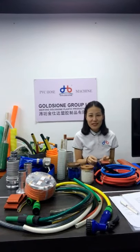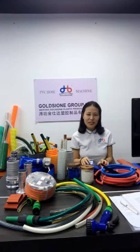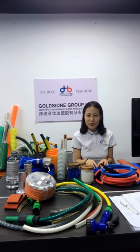Hello ladies and gentlemen, welcome to my channel. This is Amlan from Gaoshan. It's my honor to meet Aaron here today. As a PVC hose manufacturer with 20 years of production experience, we own 24 production lines that can produce different types of hoses.